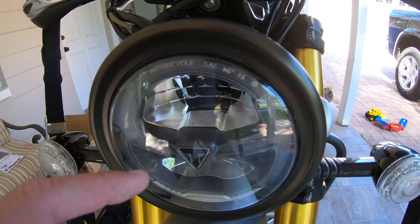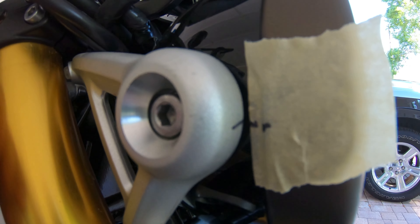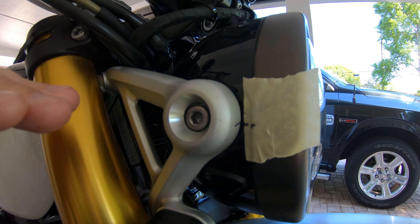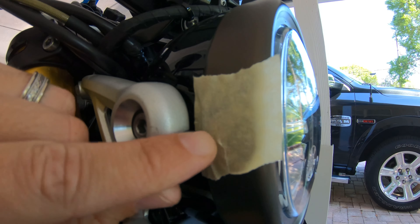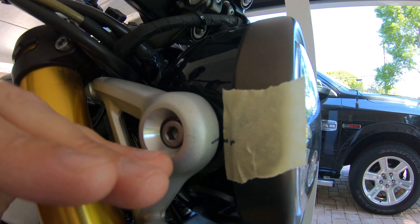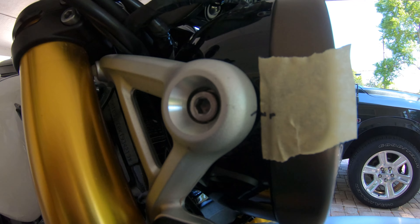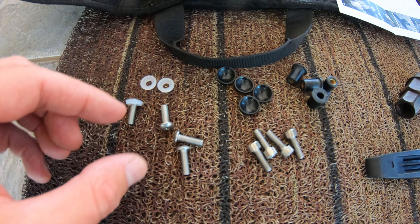What I went ahead and did — because this should already be set at the correct angle from the initial dealer setup — is I marked it with a sharpie here, some tape and a sharpie here. This way the angle I can put back and I won't have to worry about whether it's 45 degrees this way or that way — it should be squared away without any real issues. Just a quick easy tip there.